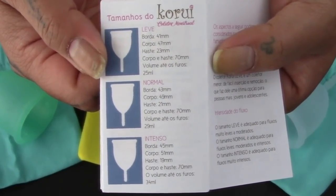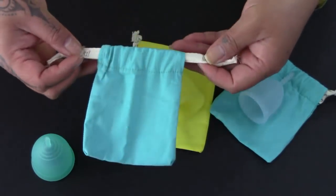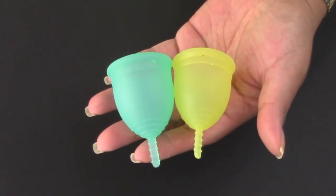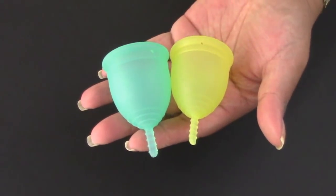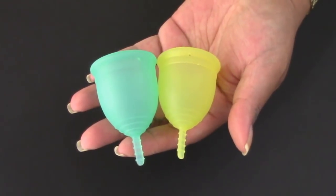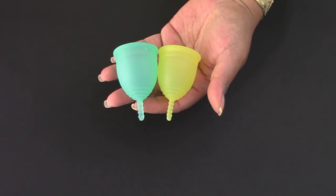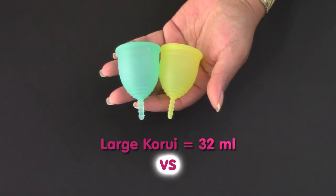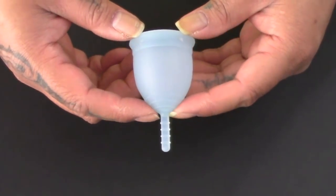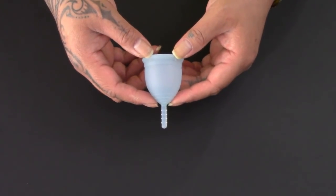These cups cost me $25 each in USD plus shipping. I got a large, a medium, and a small, and each one comes with its own drawstring pouch — the cordage actually has their name on it. The medium and large Korui cups remind me a little bit of the Super Jenny. The large Korui cup is a little smaller than the large Super Jenny, and the medium Korui cup is about the same size as the small Super Jenny. If you're looking for a cup similar to the Super Jenny but needed to be a little more firm, these are a great option. However, the large Korui cup doesn't equal the same capacity as the large Super Jenny. The small Korui cup reminds me of the small Lunette cup but has a more rounded body. I've already given this cup a test run — it inserted and opened easily and I was able to wear it comfortably all day.